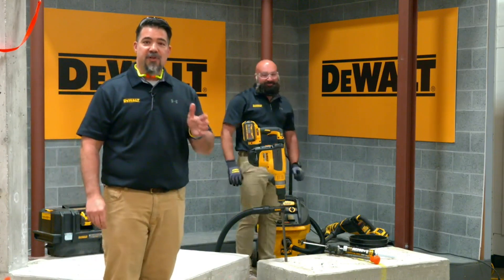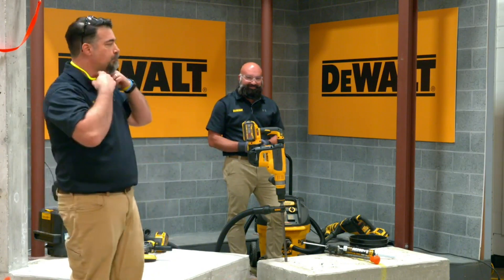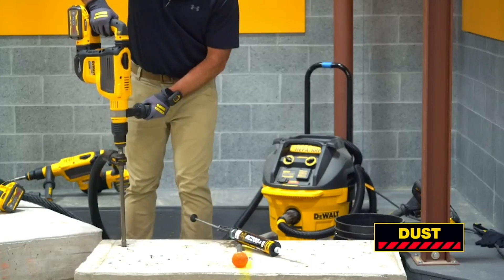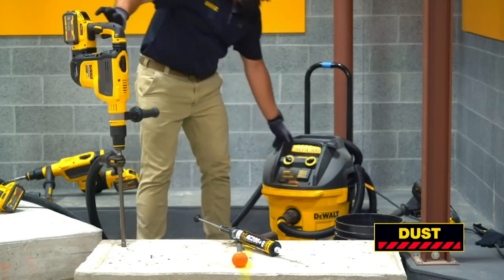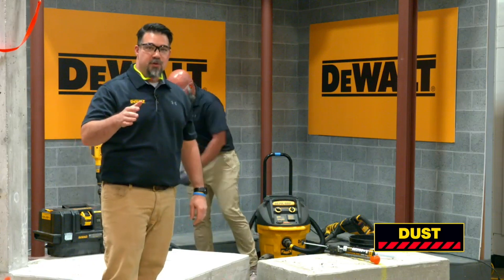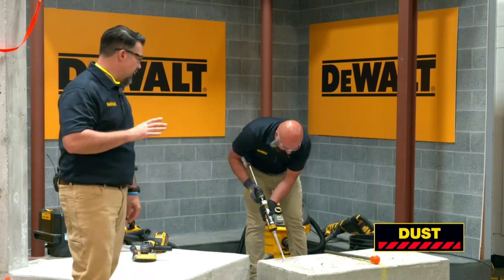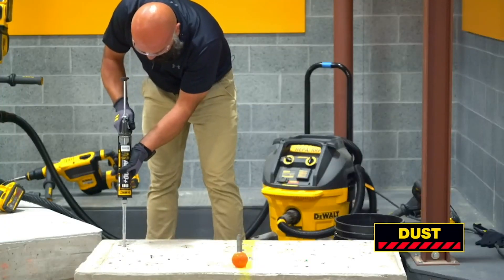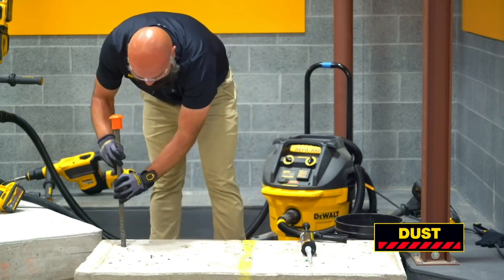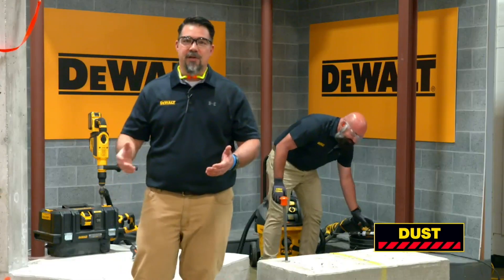After Ricky drills the hole, the next step will be to install the adhesive and then finally install the threaded rod or rebar. In this case, we're going to install a piece of rebar. So now that the hole has been drilled, the hole is free of dust — no brushing, no blowing necessary — and he's going to inject some of the AC 200 plus fast cure acrylic into the hole and then simply install the anchor. And that's it. All that needs to be done is wait for the gel time and cure time and you're ready to go.